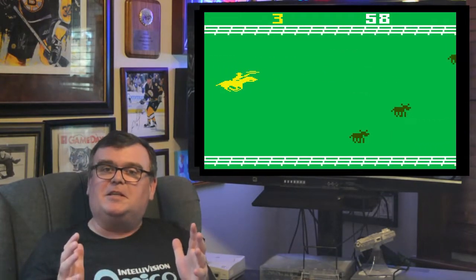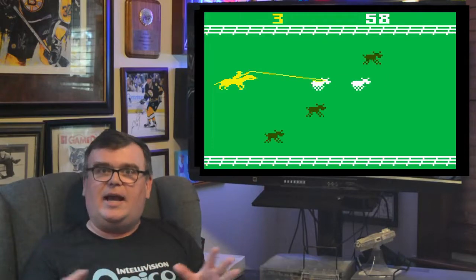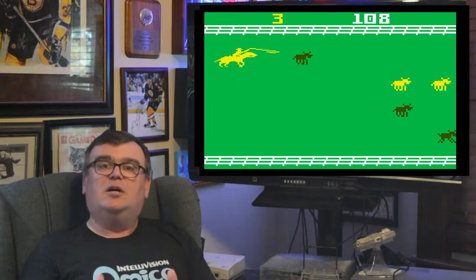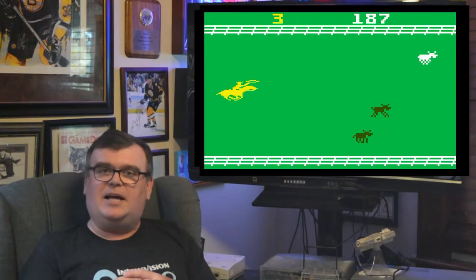Ultimately, the gameplay consists of your cowboy galloping along, lassoing what cattle he can, and herding other cattle back to the right-hand side — the whole time trying as hard as possible not to allow any cattle to pass and go off the left-hand side of the screen.